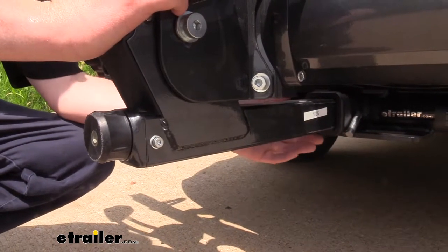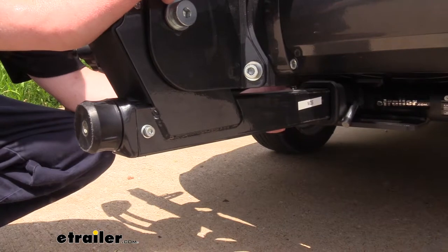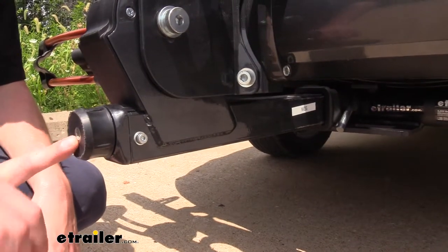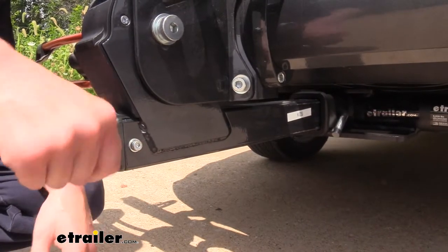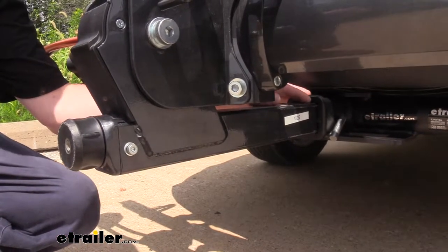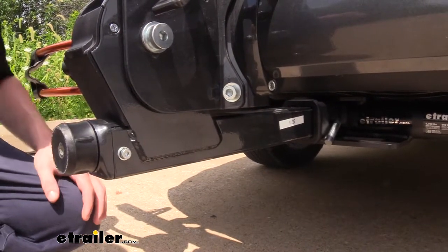This bike rack is designed to work with two-inch hitches only. It does come with an included hitch pin and clip, which has a locking tumbler on it to keep it nice and safe. And unlike others that have an anti-rattle bolt, this one has upgraded that to an anti-rattle knob located at the front, so you don't need any tools to tighten it down. You just twist this knob until it's nice and tight, and that'll prevent any vibrations and noise, eliminating those and preventing any from transferring to your bikes, providing them with a smoother ride.